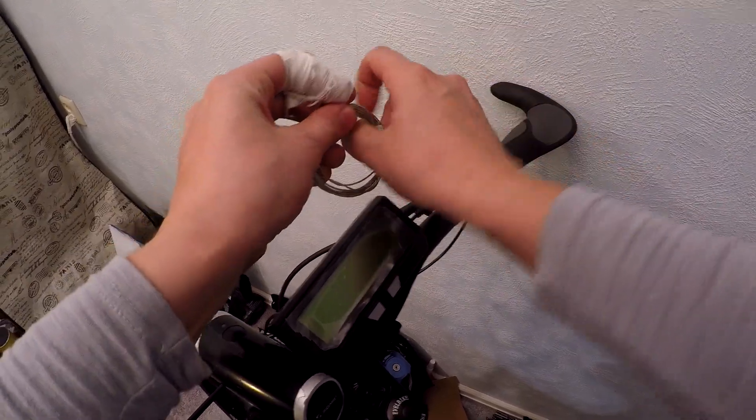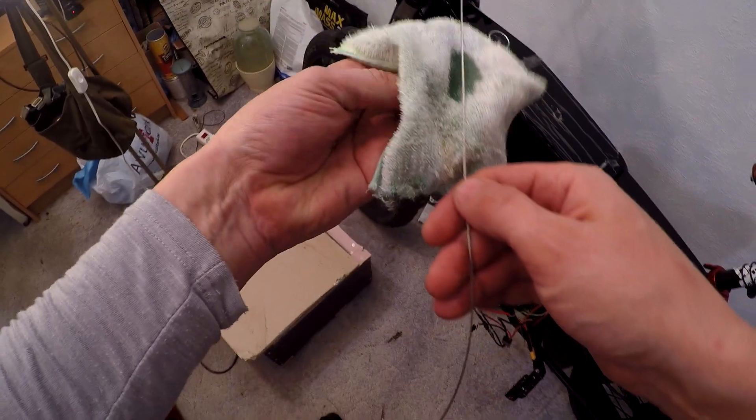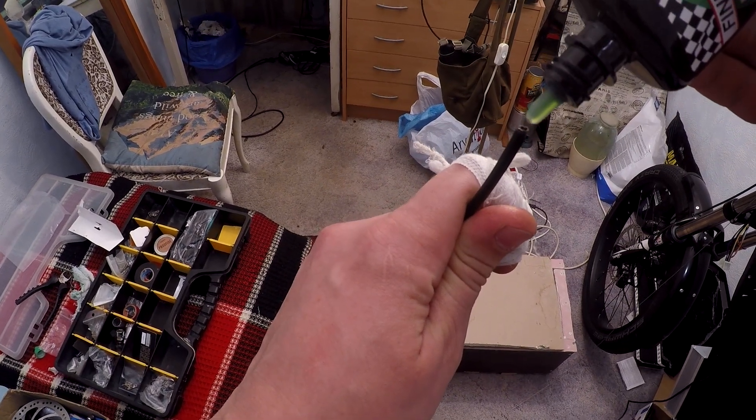The rear shifter and derailleur are in place. I still need a shifter cable, and I want to oil the cable. This is perhaps an even better way to install the shifter cable so the gear shifting will be smoother later.